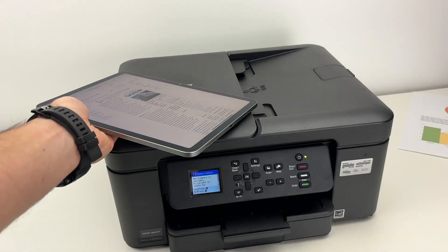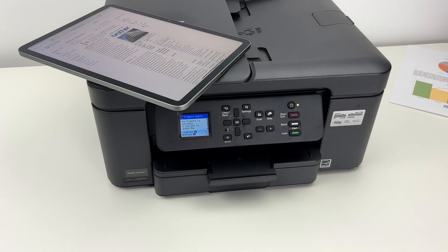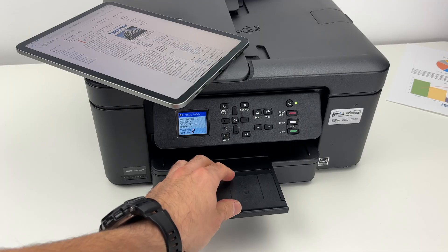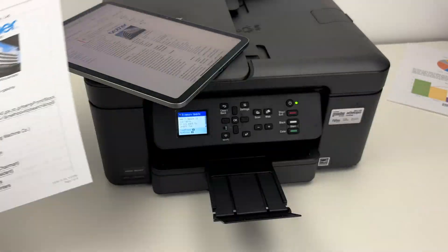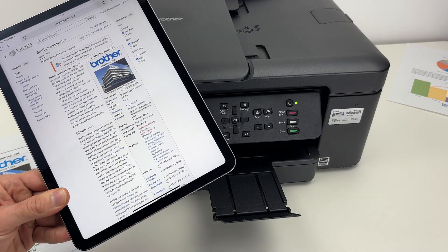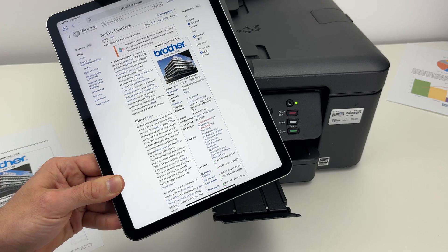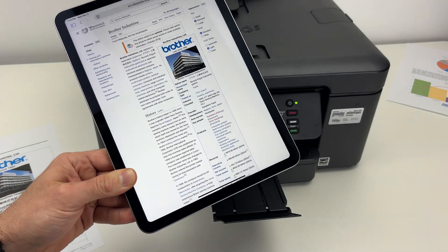Press Print once you're ready, and then it should start right away. This is the result you get using AirPrint. I hope my tutorial was helpful. If so, please leave a like, subscribe, and comment down below whether it worked or not, and I'll see you in the next video.